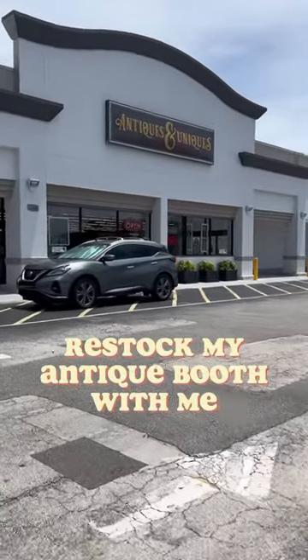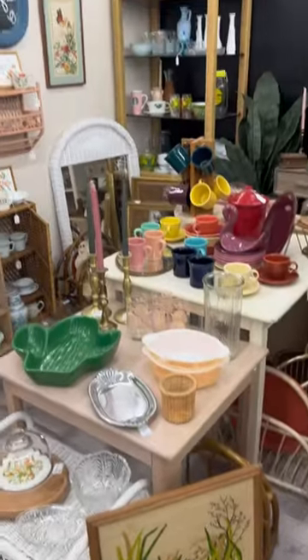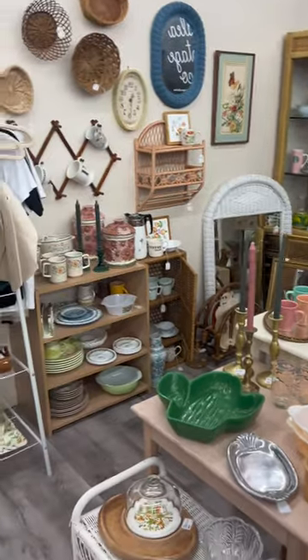Come restock my antique booth with me in Melbourne, Florida. This is what it was looking like when I got there. I decided to switch a bunch of things up this time, so I moved all of the fiesta wear around.